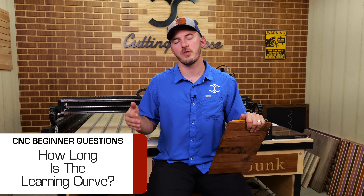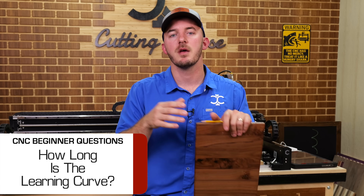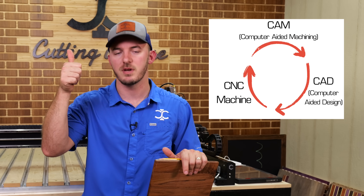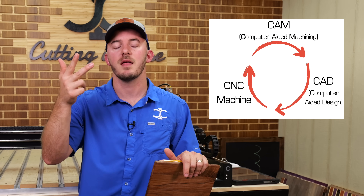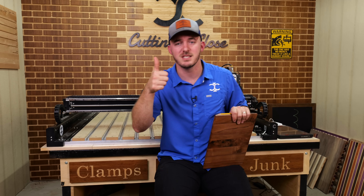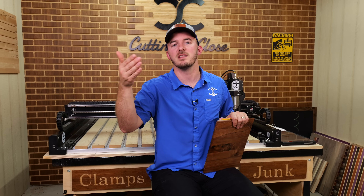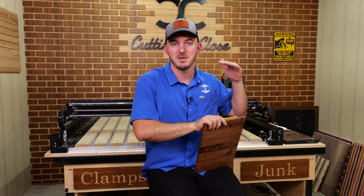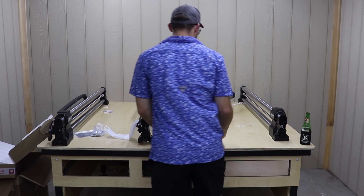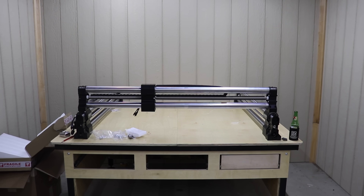How long is the learning curve for the average Joe? Short answer: if you don't come from an engineering background, about three months. There are three facets to running a CNC — design, machining, and the machine itself. The easiest thing to learn is the machine itself, which is why getting a slightly more expensive CNC helps. You'll learn how to clamp, home it, and assemble it — assembly takes about eight hours.